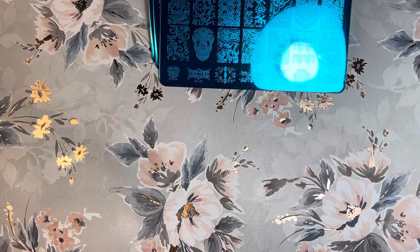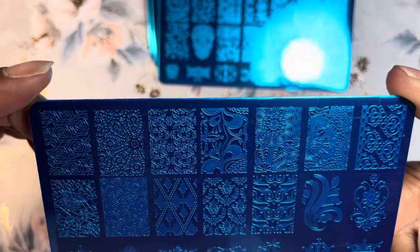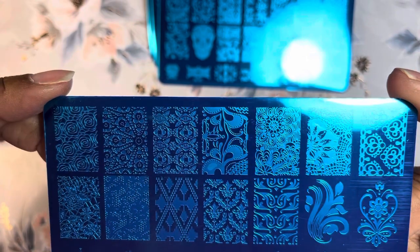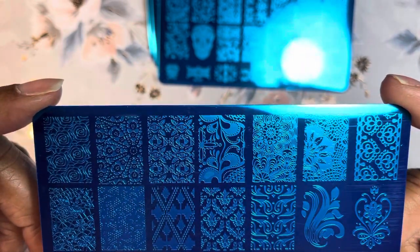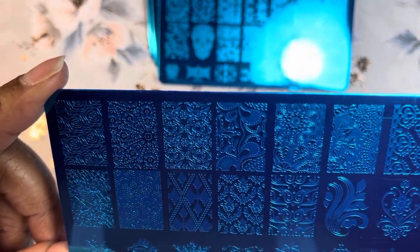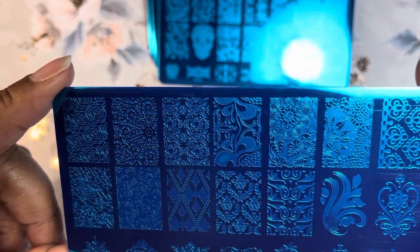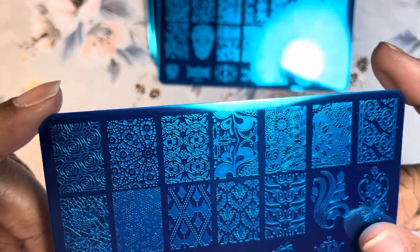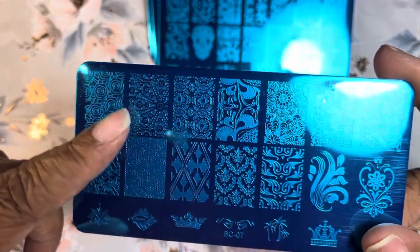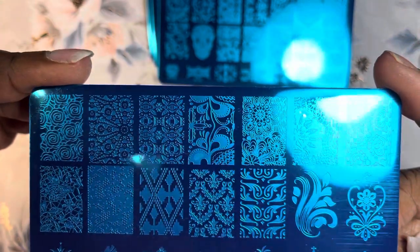My little storage container that I keep my stamping things in is growing. I have some more coming from AliExpress — I'm just trying to get a variety and switch up between different types of stampers, brands, and polishes to see what works best for me. I am having some trouble getting the image to appear on my stamper — sometimes I get it right away, other times I struggle. I'm just trying out different things, and they're very inexpensive so it's working out. This is BC-07.